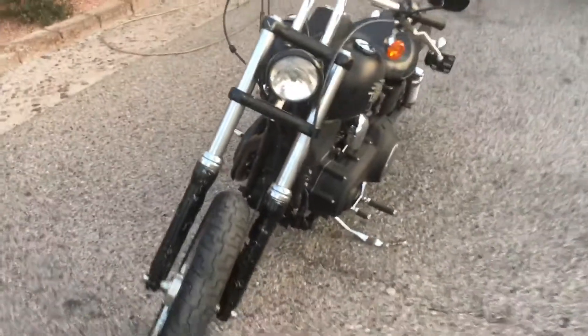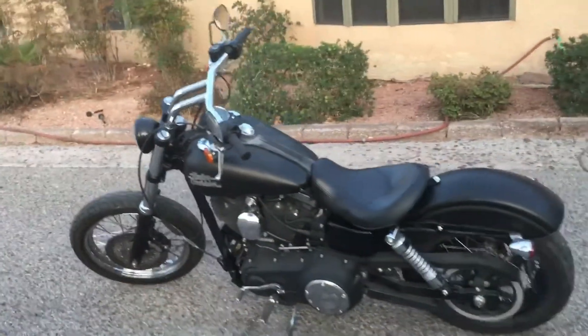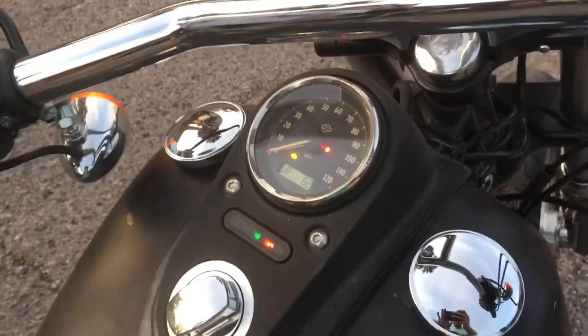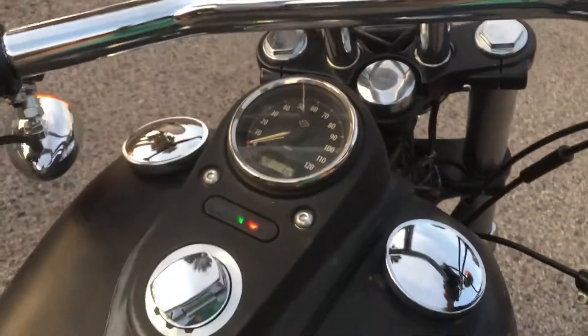We also have some pictures for you from the crash — it wasn't that bad. It's a salvage title, which can be turned into a rebuilt really easily. The bike runs perfectly fine and we have the keys, and this one can be used normally just like that.